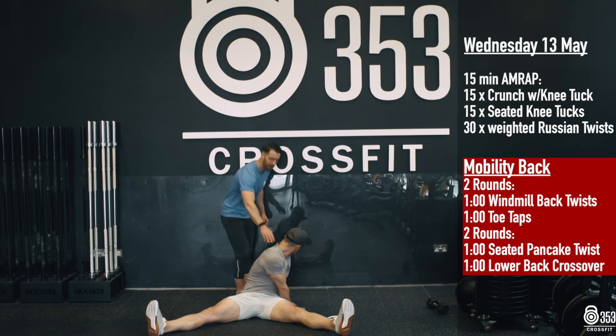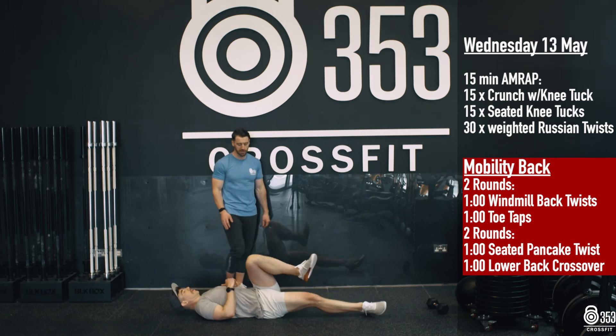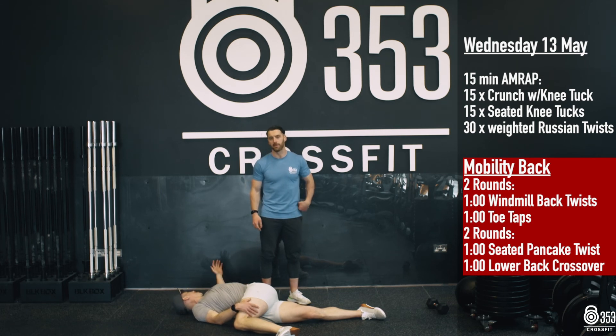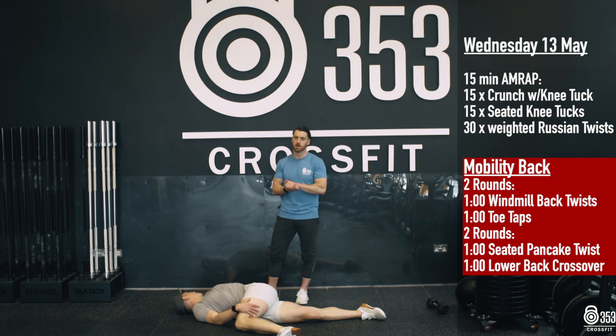Once he's finished there, he's now going to lie over onto his back. His two legs are going to come in nice and close. He's going to lift that left knee up and let it fall over to the right-hand side — again targeting that lower back and upper hip area. 60 seconds on one side, then 60 seconds on the opposite side. We're looking for two rounds of that in total. That is us for Wednesday, guys. Best of luck.